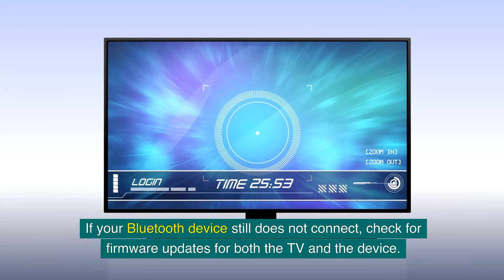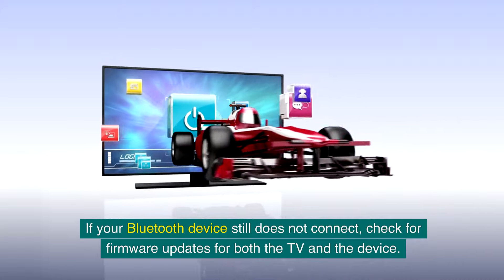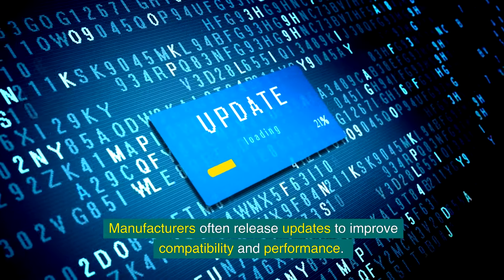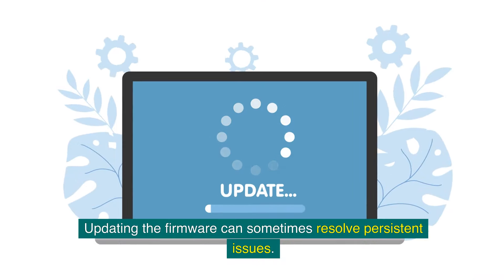If your Bluetooth device still does not connect, check for firmware updates for both the TV and the device. Manufacturers often release updates to improve compatibility and performance, and updating the firmware can sometimes resolve persistent issues.